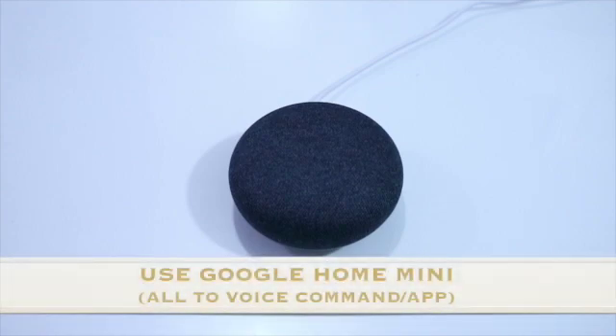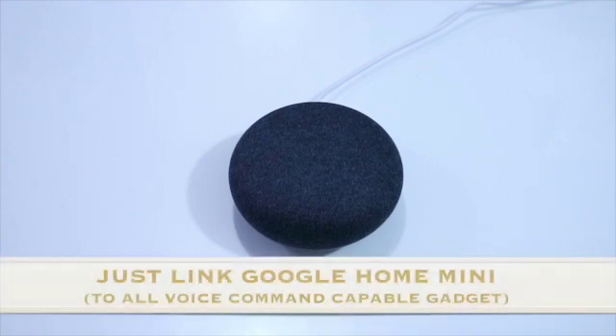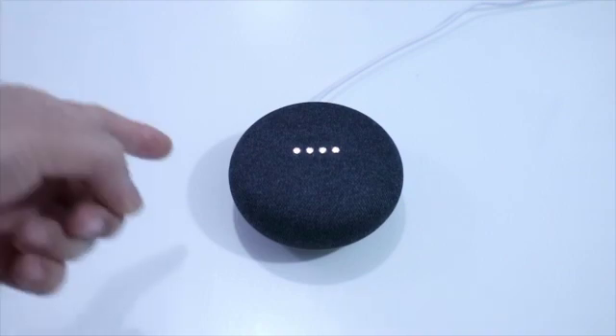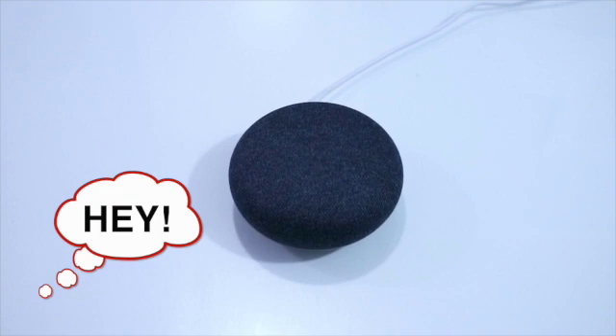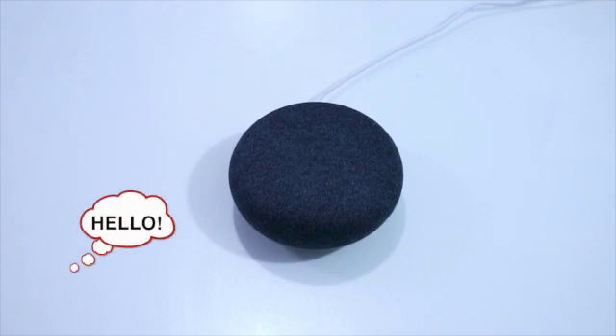So guys, si Google Home Mini rin ang ating gagamitin sa ating mga voice command. Ang kailangan lang nating gawin is i-link natin yung mga application natin kay Google Home Mini. Okay, sorry, I didn't understand — nagre-react po sya, hindi po niyong maintindihan ko sa Tagalog. So basta pag i-kocomand po natin sya, kailangan nating sabihin yung wake word.